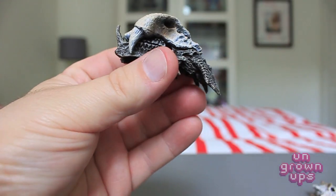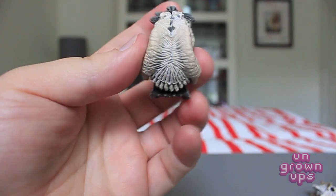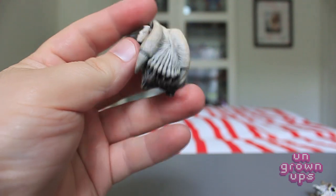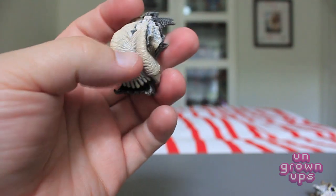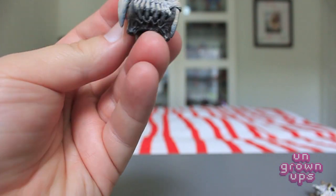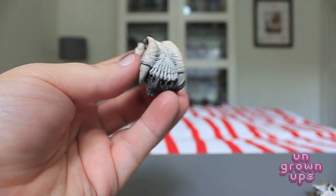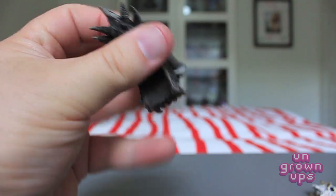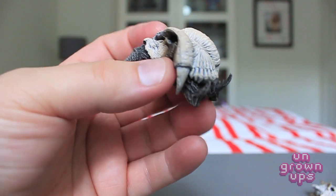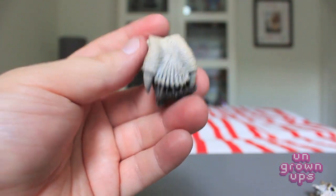Here we have one of the two skulls that come with the two-pack. Not being an avid collector of Predator figures, I can't tell you where these fall in the collection or what NECA is going for with the full skull set. It's a pretty cool looking skull — looks like a forehead area with a fairly large underbite, kind of like a bulldog, with two big tusks coming down and two sharp ones going up. I'll probably hold onto them to sell the set complete.